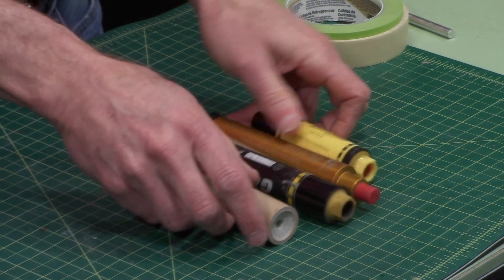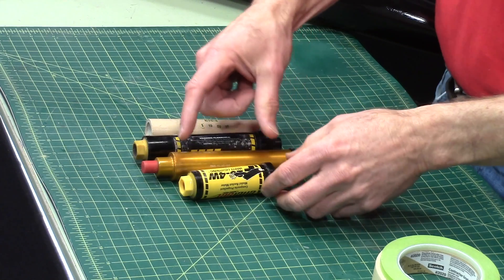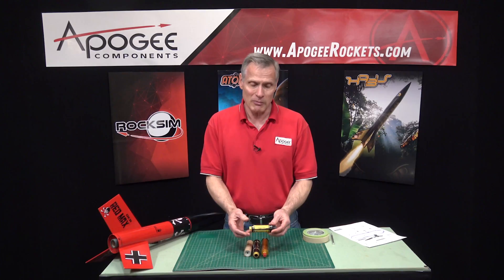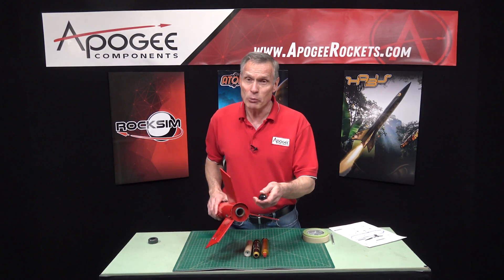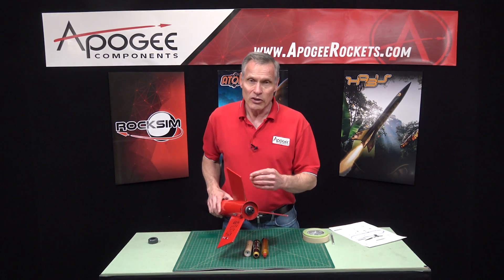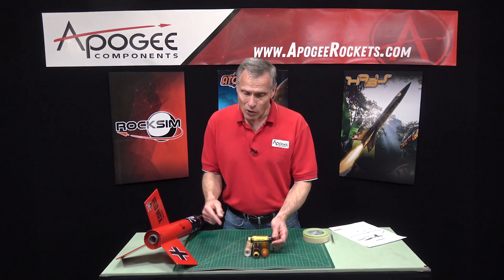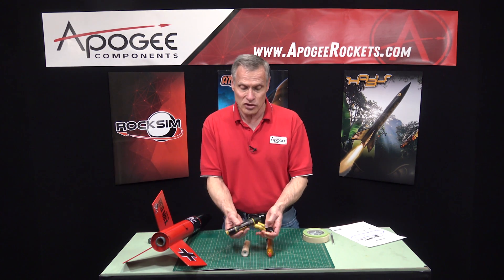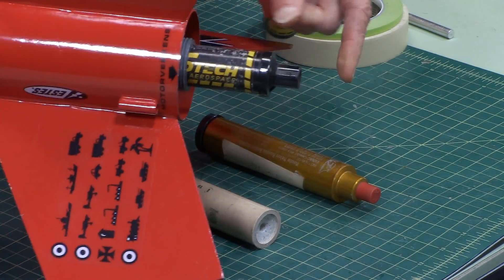Here I have several different 29-millimeter diameter engines, and it's the same for 24 millimeters as well. You can see that they come in different lengths. So if I decided to fly my rocket on this engine, which is a nice short one, if you put an engine block inside, you would put it in at the length of that engine. But now, if it's already glued in there, I can't use an engine that's longer because it would hit that engine block inside and it would hang out the back really far.